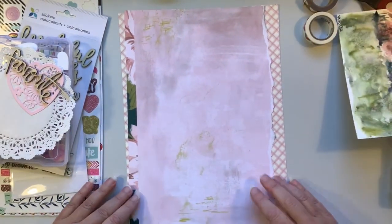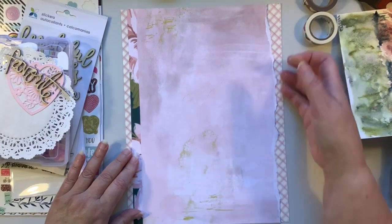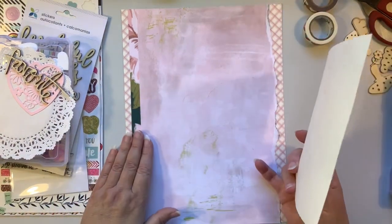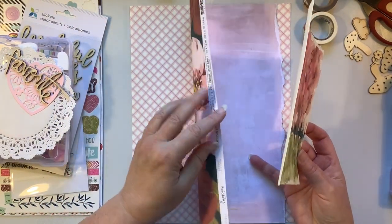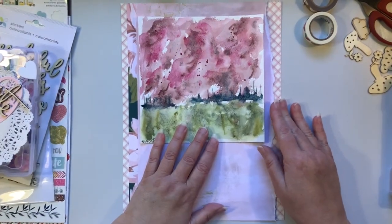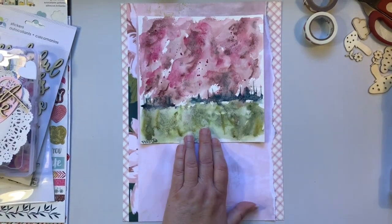So what I did was I took two different 12 by 12 papers. This one was already torn a little bit - I had used some of it already - but I tore a little bit more off of it. I decided to keep the manufacturer's strip on there because look at this: the colors here match the colors on this strip absolutely perfectly.